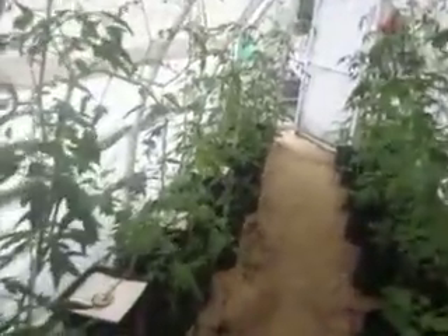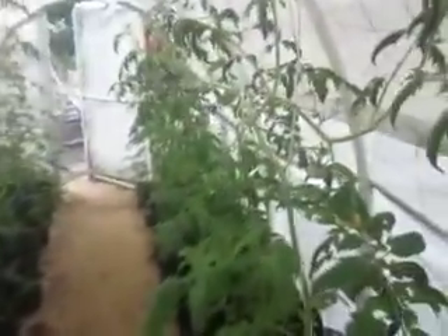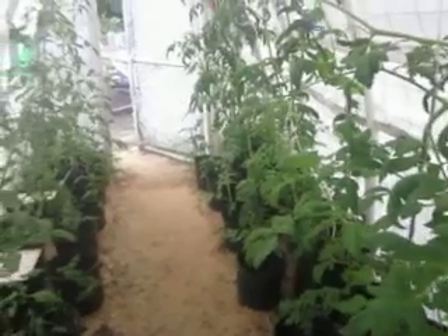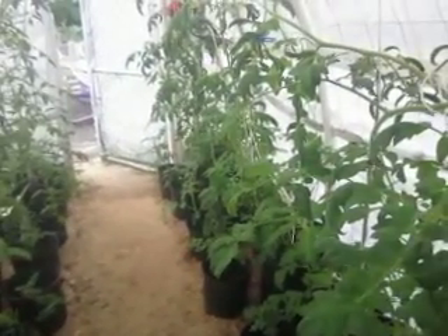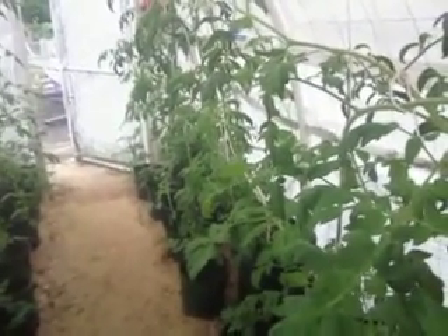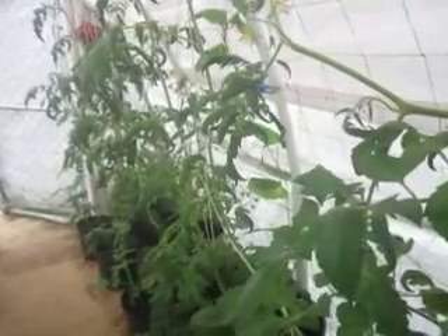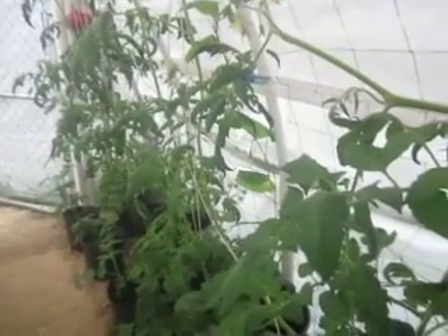The cherry tomatoes, indeterminate, are taking over — almost to the top of my greenhouse. I'm so happy to see this success. The mixture of the soil is very good; you've got to know how to mix it. Once I settle in our new place, I'm going to do a tutorial on that.